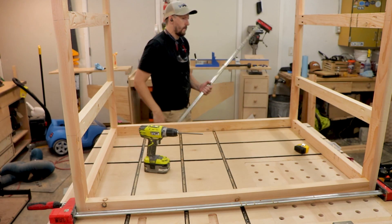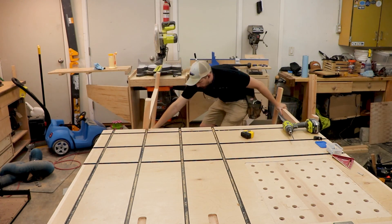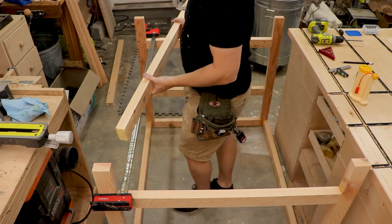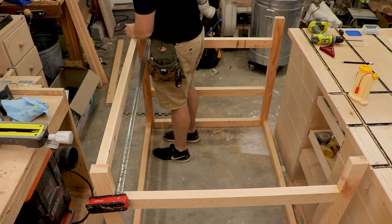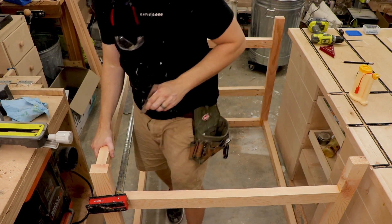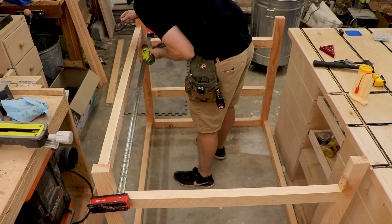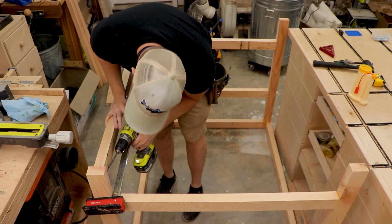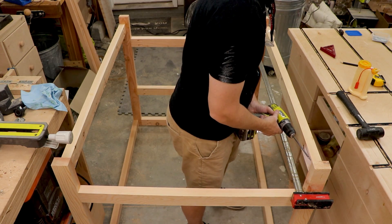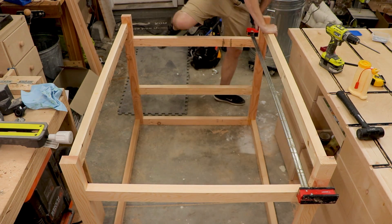After the stretchers were all attached I moved it to the ground and began working on attaching the bottom stretchers. I used my parallel clamp to clamp the two sides together while I lined up the sides with the lines I'd previously marked on all the boards, then set them in place with a little glue and pocket hole screws. I've never really made something out of a frame of 2x4s so I'm learning on the fly, but I think it turned out pretty well.